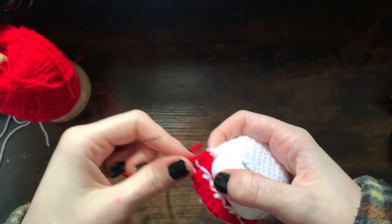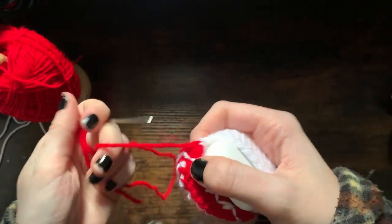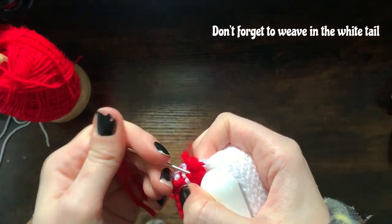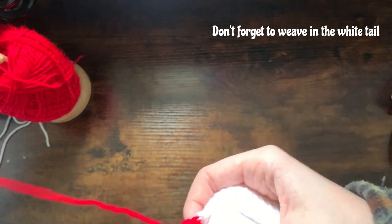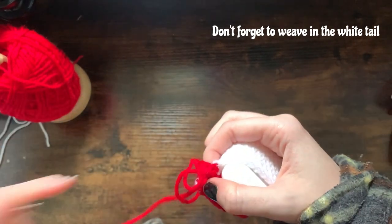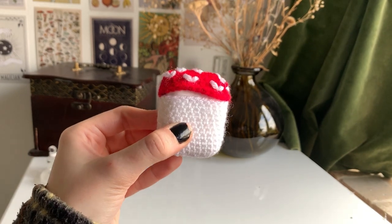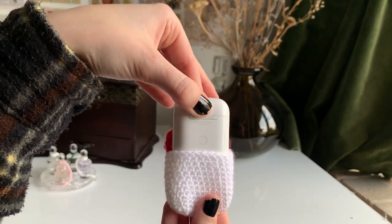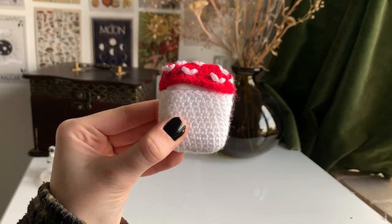Once I've done my last stitch, I've brought the yarn back onto the inside and I'm just going to make a double knot. And this is the final result! Thank you guys so much for watching. Please consider subscribing and giving this video a like, and if you have any ideas of what you'd like me to make next, leave them in the comments below. I'll see you in the next one — bye guys!